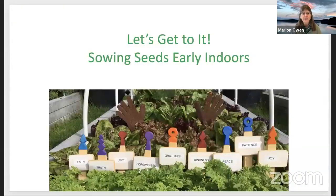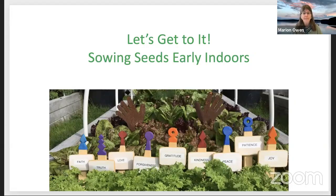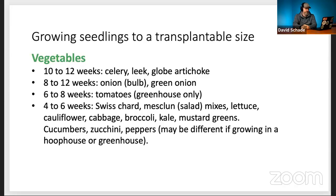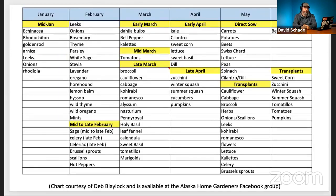Let's get to sowing seeds early indoors — ladies and gentlemen, start your seeds! But when? Here's a very handy chart, thanks to Deb Blalock, who is the admin for the Alaska Home Growers Facebook group. You can see that already in March there's quite a list of seeds to go ahead and start. We have a comment that the charts were a little fuzzy, so I'll get links posted through our Facebook page. Marion can also send JPEGs to share with people.